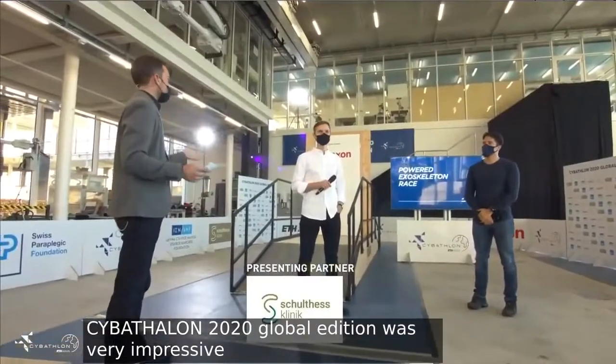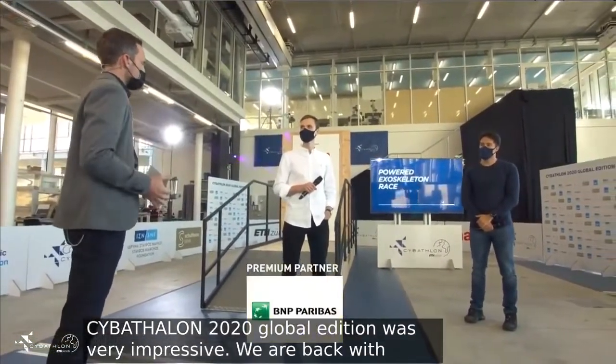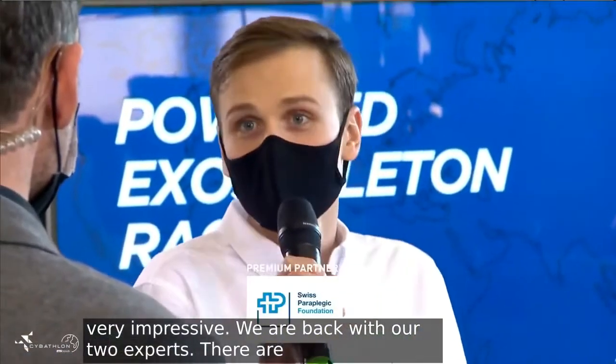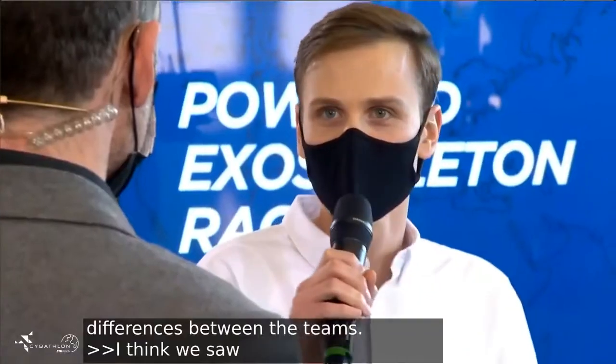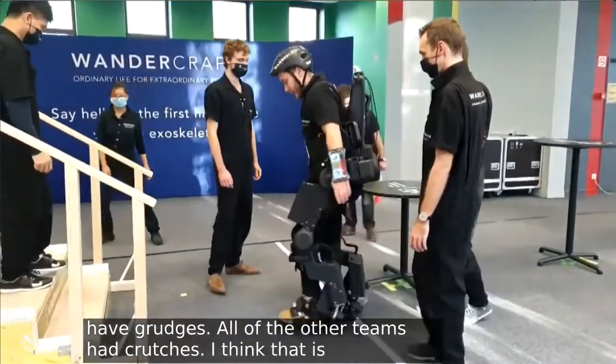Our two experts — it's really impressive. But there are also big differences between the teams. One team didn't have crutches, whereas all the other teams had crutches. And I think this is very important to point out, because it is very, very hard to have such a device working without crutches.